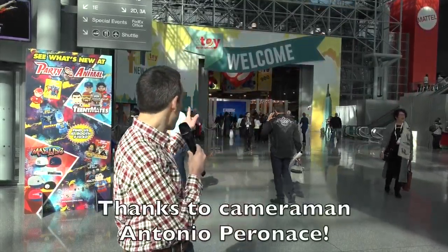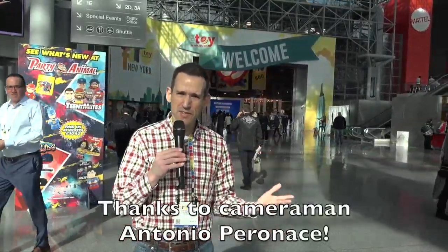Hey everybody, it's Lon Seidman. I'm in New York City at the Jacob Javits Center because we're going to go into Toy Fair 2018. I've never been to one of these before, and our objective here is to look for some tech stuff that is maybe geared to kids but perhaps to adults as well, because adults like fun entertainment toys too. So we're going to be walking around here with that in mind and maybe make an exception for Star Wars when we get over to that booth. Let's head in and see what we can find here at Toy Fair 2018 for cool tech gadgets.